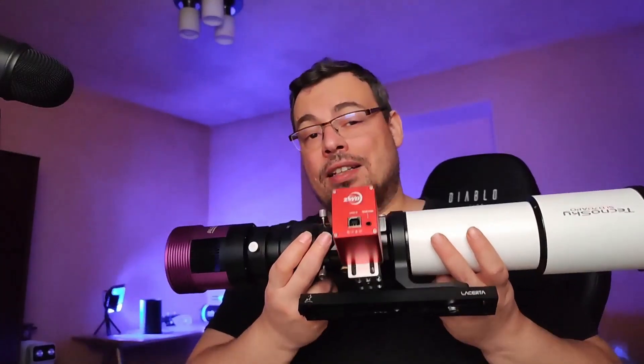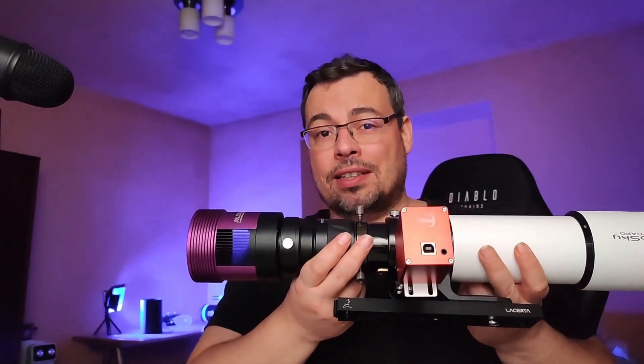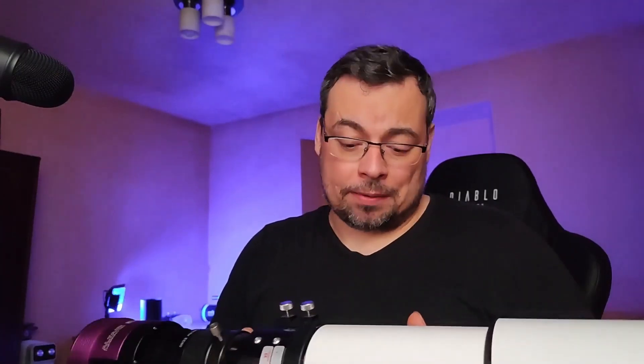Well, my friends, I hope I'll see you tomorrow in the livestream. You'll see the solar eclipse at very high resolution using this setup — probably at 4K. Let's hope the sky will be clear and we'll be able to observe this solar eclipse together. Clear sky everyone!